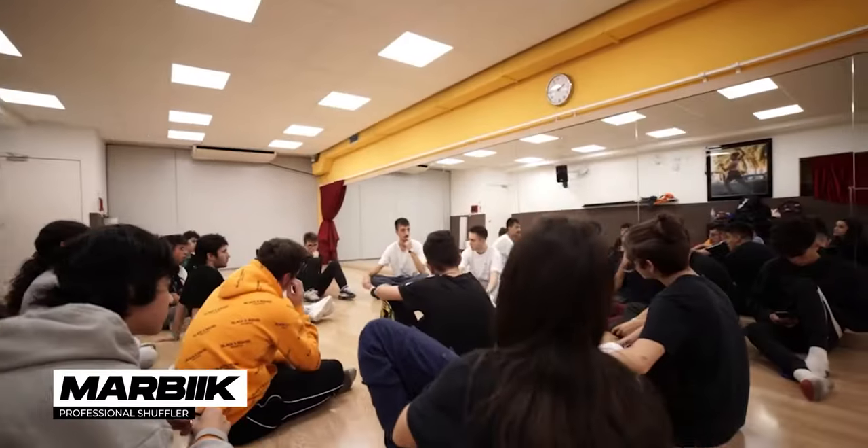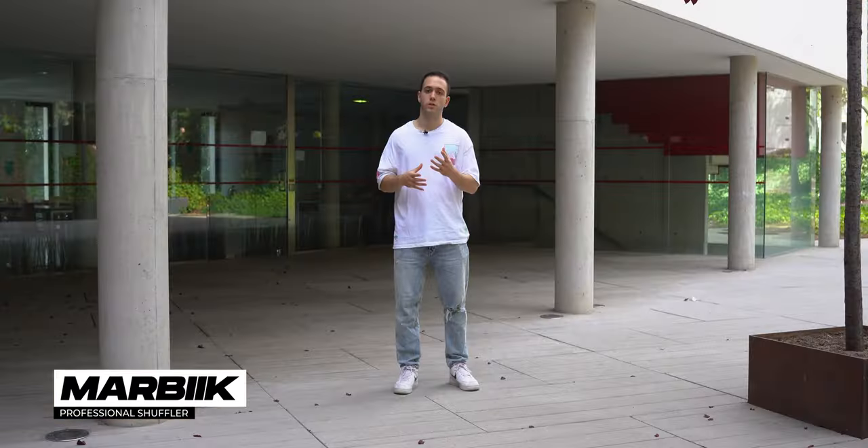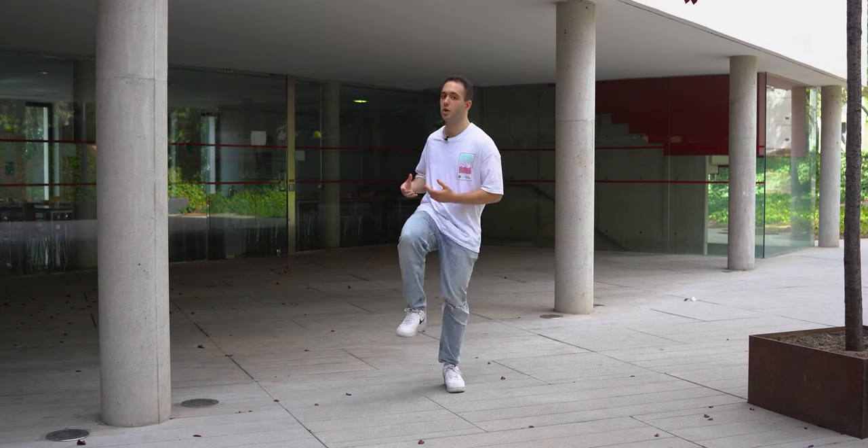Hi, it's Marvick. I've been shuffling since 2014 and teaching it professionally since 2018. The most common reason why many people struggle to keep up with the speed in shuffling is because they lack control over the stomping movement.